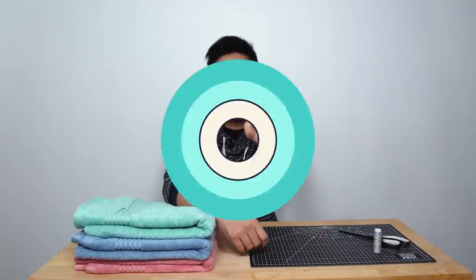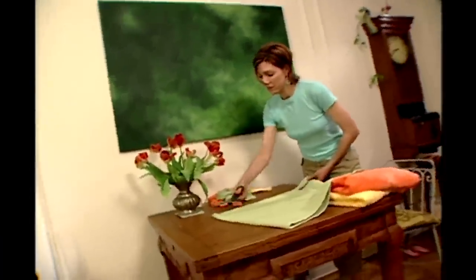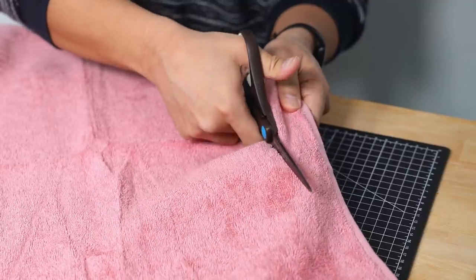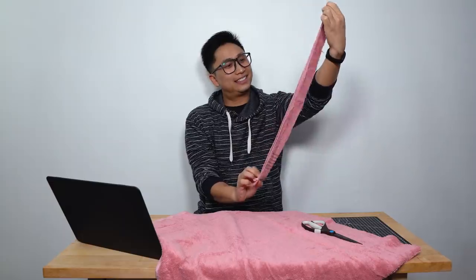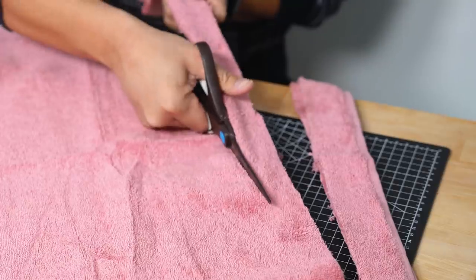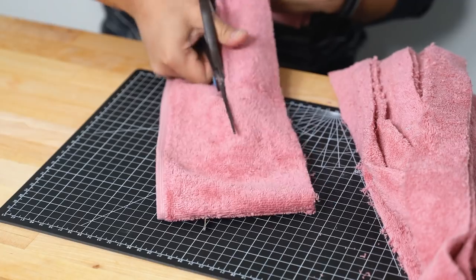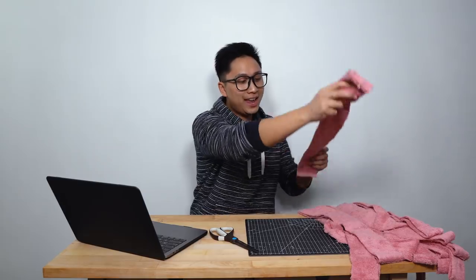Let's get testing. I'm going to cut about 13 strips to make a medium-sized bathroom rug. Snip snip. And 12 and 13. This is one of those projects that's just gonna take the whole day, isn't it?